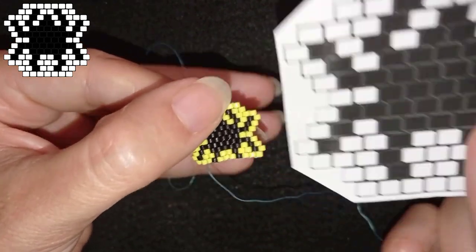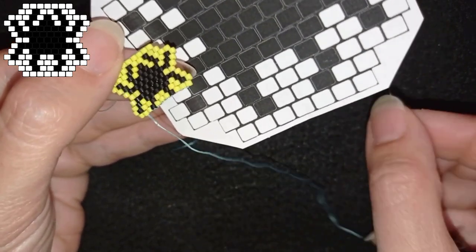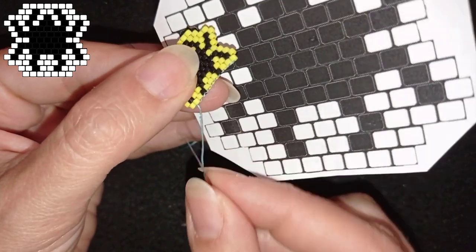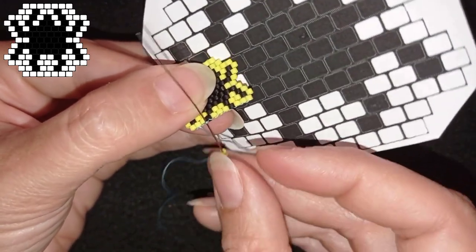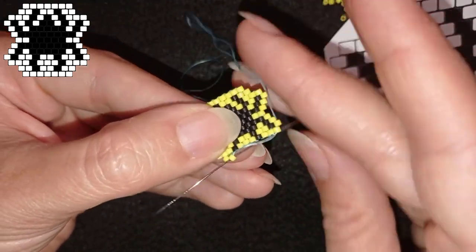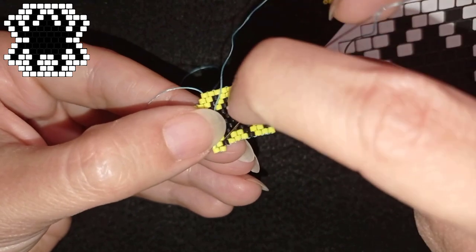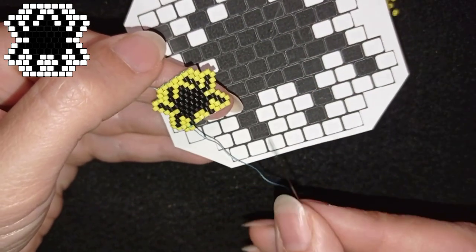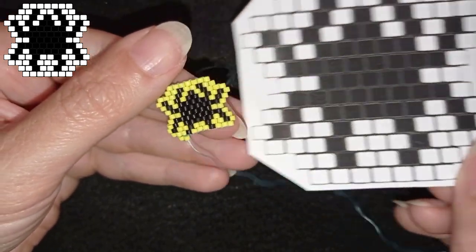The decrease here starts from the second bead and on. I take two yellow beads and make this decrease by going through the second thread bridge from where I'm exiting — which is the third thread bridge from the beginning of the row. Then I go through this yellow, backwards to the other one, and one more time through this one. Now I need: black, two yellows, black, and two yellows. I'll make them and come back.